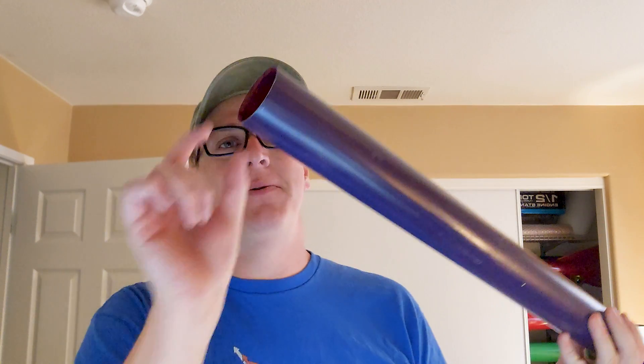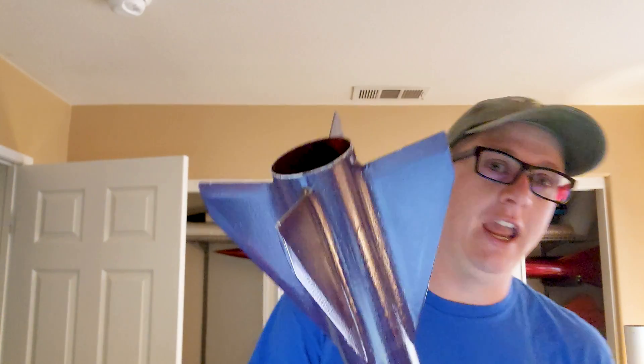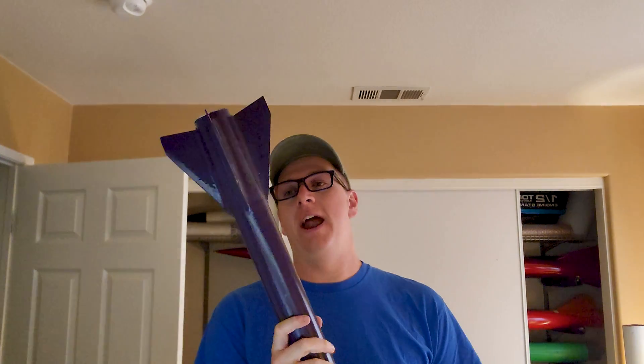All the paint is unnecessary anyway. So what we're going to do is sand this bad boy down, but I also don't have a vent band. So I'm going to cut a piece of this tube and make a vent band out of it. While we're at it, we're going to see how much weight we can take off and get a little more accurate RASAero simulation.